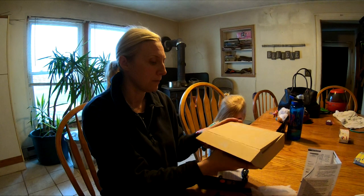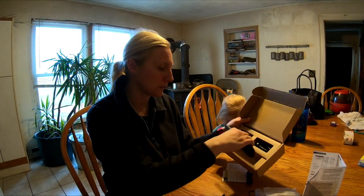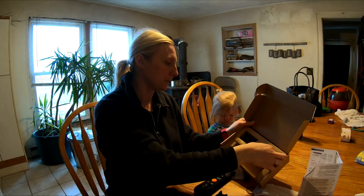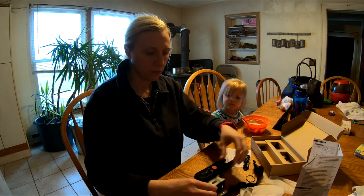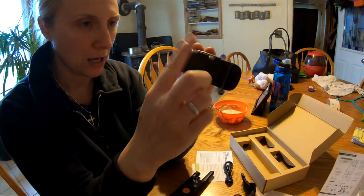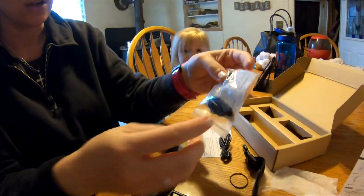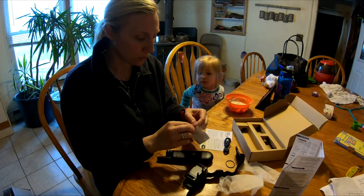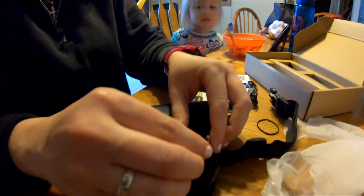It comes in the box like this, all neatly arranged. I took everything out to go through the directions, which were on the bottom. Everything was wrapped in plastic, which is nice. This is the collar that snaps, and this is the part that goes on the dog — these are the shock prongs. They also include these little silicone tabs and a bag with a tether that can attach to the receiver.